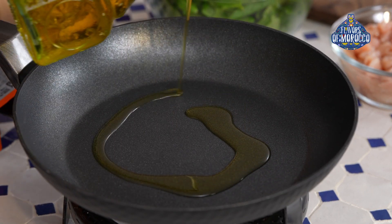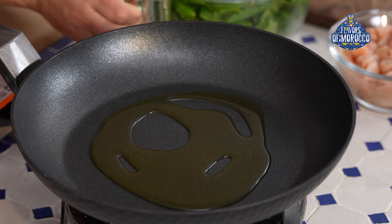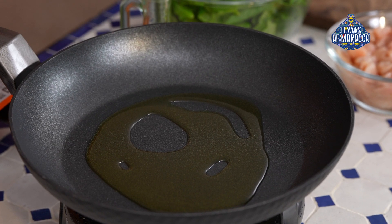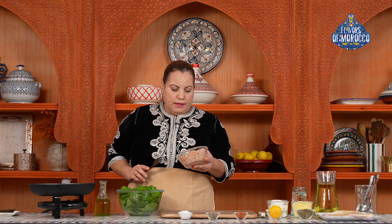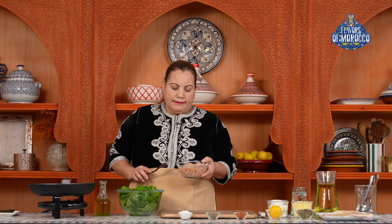Let's now prepare the filling. First, add olive oil to the pan and turn the heat to medium. Add the chicken breast to the pan — the chicken needs to be cut into small cubes. You can replace the chicken breast with turkey breast or the ground meat of your choice.